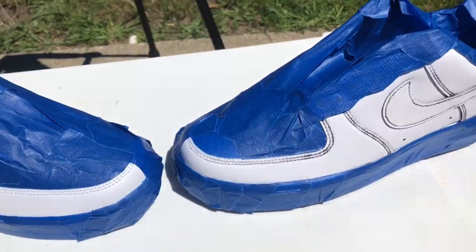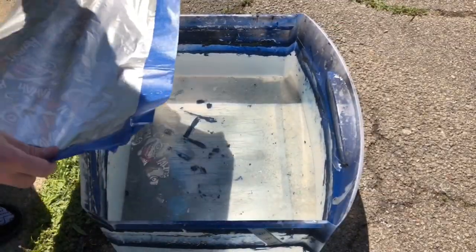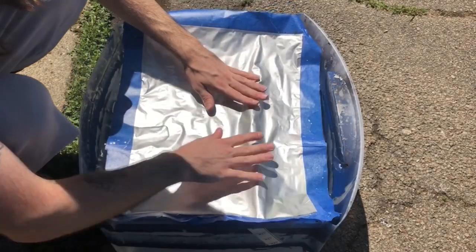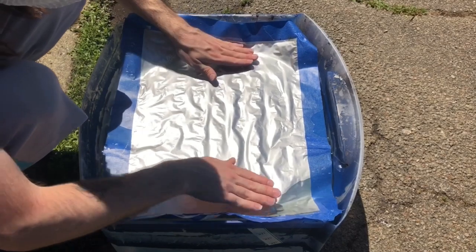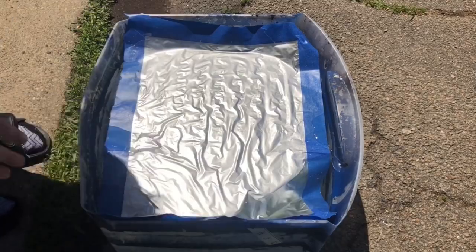Back at it again with another banger as usual. Today we're doing some Air Force One customs — we're doing a hydro dip. I already got the shoes taped off. I know it's repetitive, I know you guys did not want to see that, so I got that out of the way. I'm about to put the film in the water, let it sit for like five to ten minutes, and then we're about to dip the shoe.